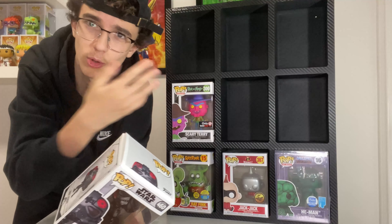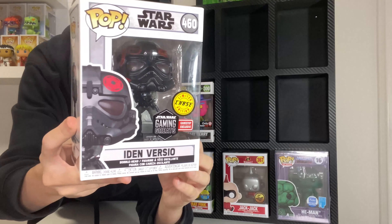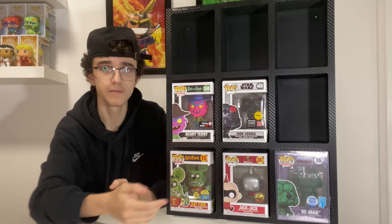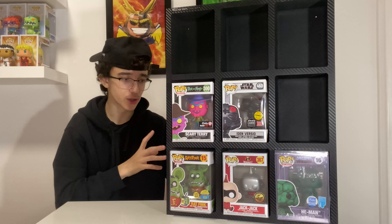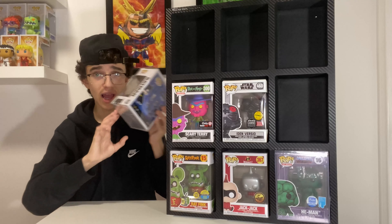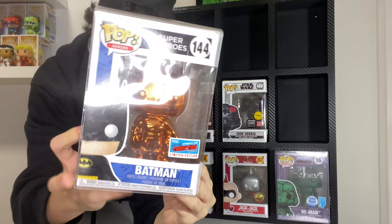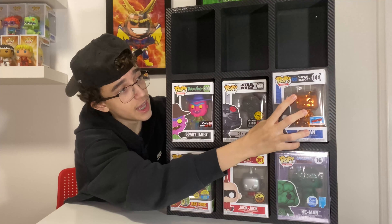Next up is the GamePlanet exclusive silver Jack Jack, number 367 in the Incredibles 2 pop animation line — this is the only Jack Jack I own. Back in 2018, I found a YouTube channel named Pattube holding a giveaway for this pop. Since the Incredibles 2 pops were just releasing and I couldn't get the exclusive Jack Jacks, I reposted the giveaway on my Instagram story and I actually won.